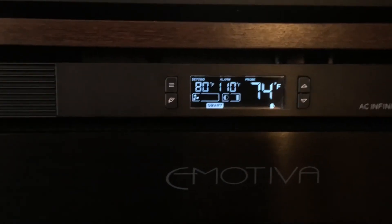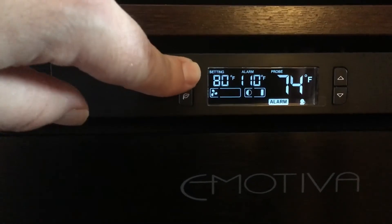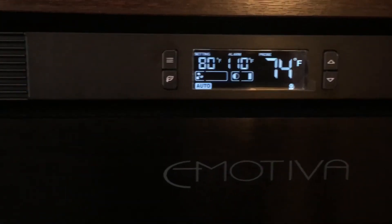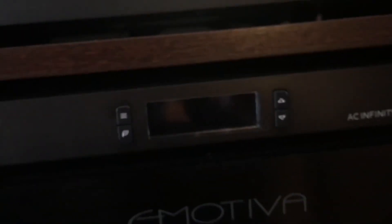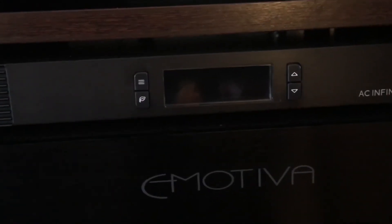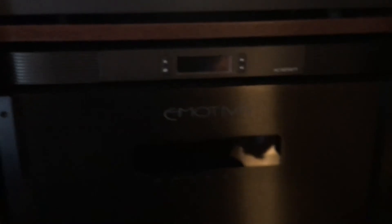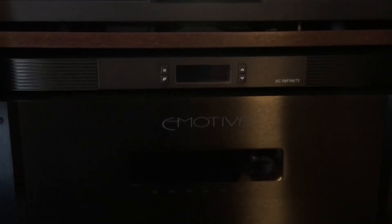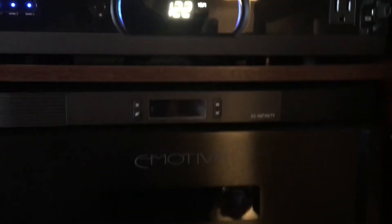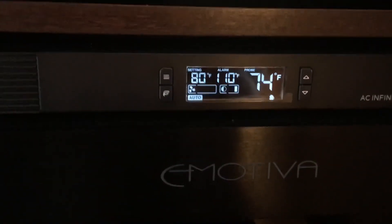That thermostat control is a fantastic feature. Once you have your settings — I put mine in auto — you can hit this little button right here and it shuts the display off. That's one less light you have to contend with in a dark room when you're watching a movie. That's not shutting the unit down, that's just shutting the display down — everything is still working. If you ever want to check on it, just hit that button again and it'll turn on and give you your diagnostics right there.